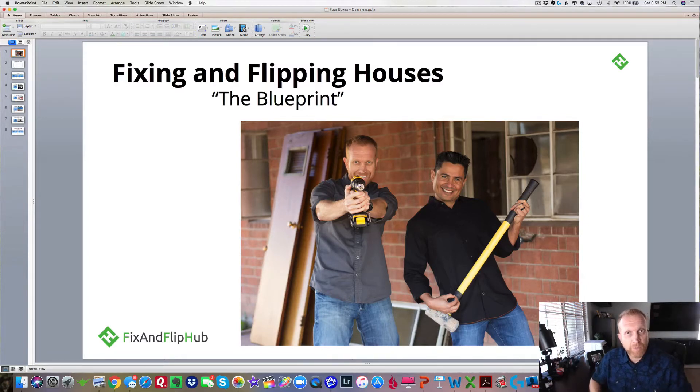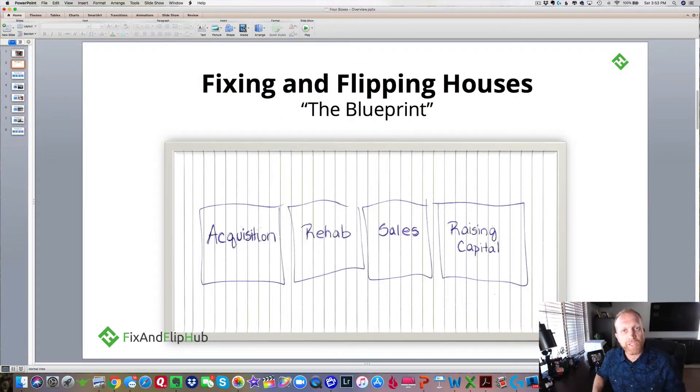As a matter of fact, this man — his name was Keith. Keith fixed and flipped 1,200 properties in four years using this blueprint. He sat me down in his office way back in 2009 and was gracious enough to share this blueprint with me. What he called it — he called it his four boxes concept. At his desk that day, he took a piece of paper out and drew four boxes.